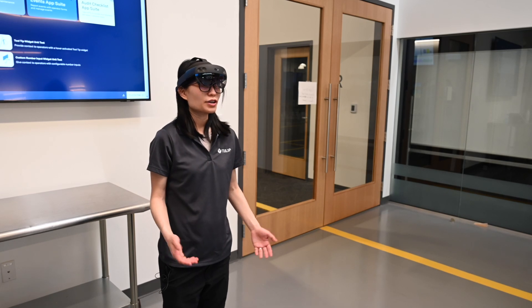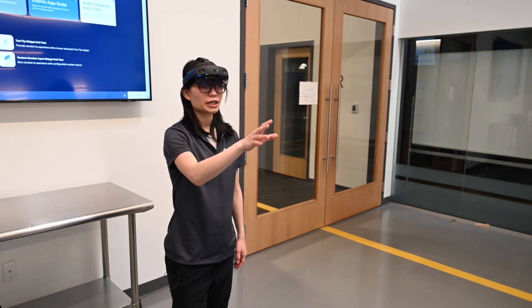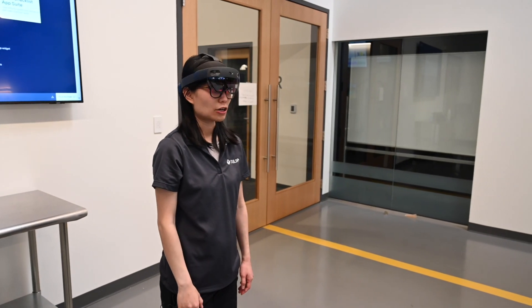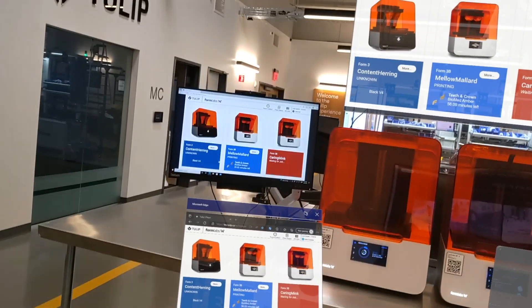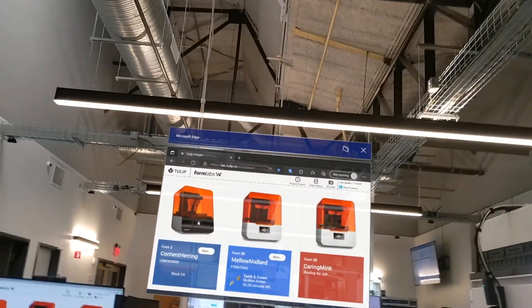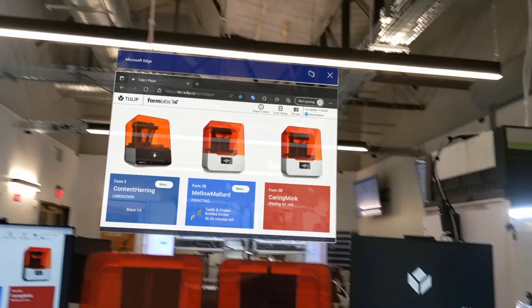As a supervisor, I can easily put a bunch of screens with TULIP Player in the physical environment. Right now I have two different screens right here, and these are Microsoft Edge — it's basically a browser — and they are already logged into TULIP Player.